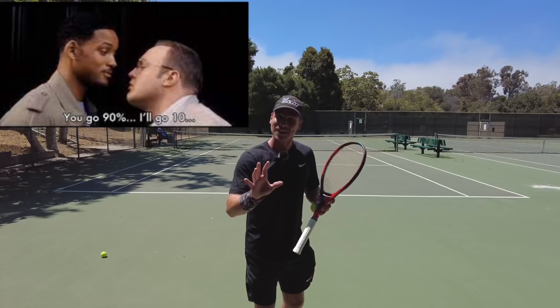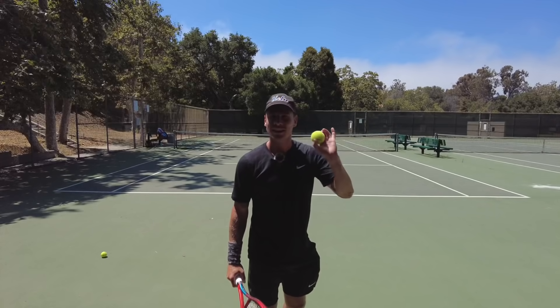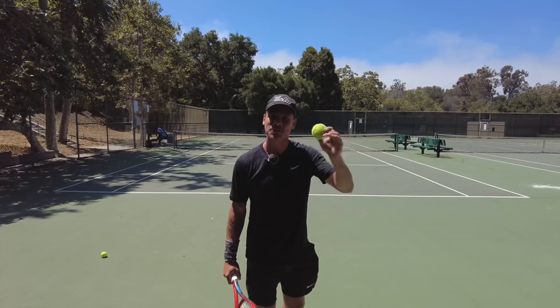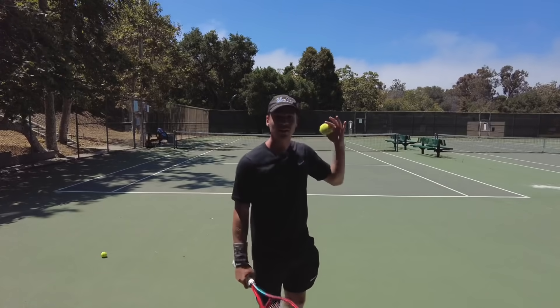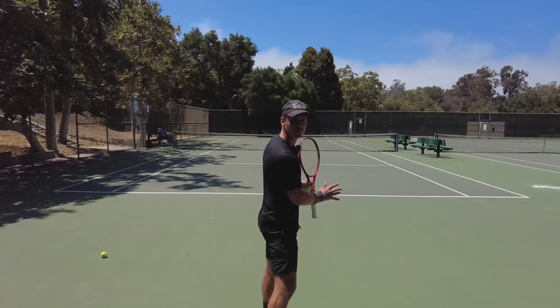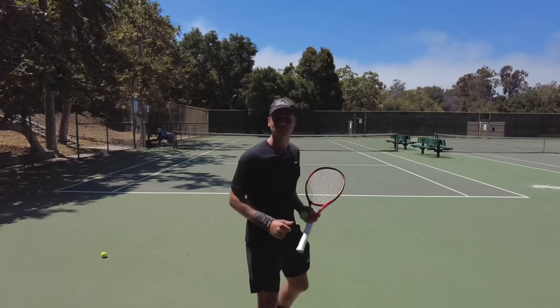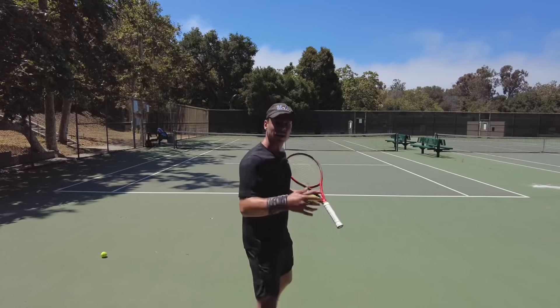Do that. Pretend that you're the woman here, and the ball is the man. It's going to come to you 90% of the way. But that last 10%, your body should be moving to the ball. You are always moving to the ball in that last 10%, because otherwise you're falling backwards.